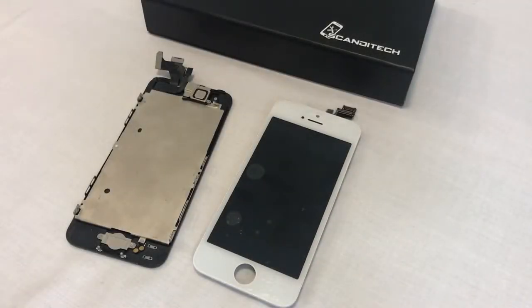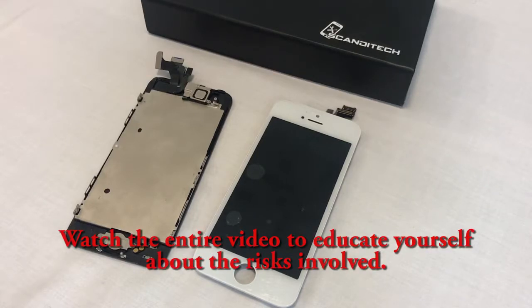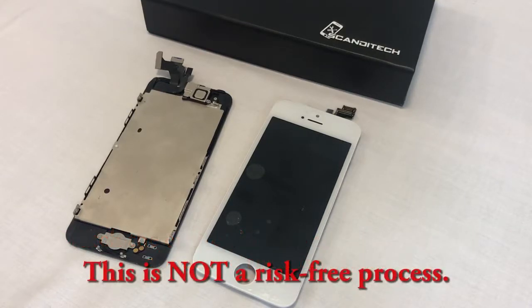Hello, and welcome to Scan2Tech's iPhone 5 screen replacement video. In this video, we'll walk you through how to replace your iPhone 5 screen, show you potential difficulties, and give you general warnings. Please be aware that replacing internal iPhone parts is not a risk-free process, but with this video, we'll do our best to prepare you for the task ahead.